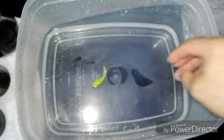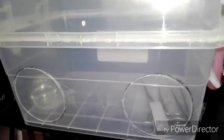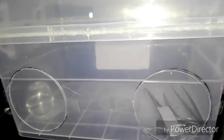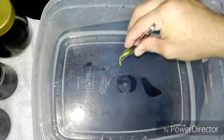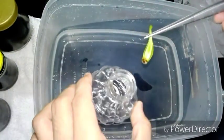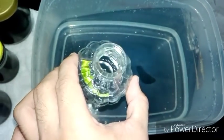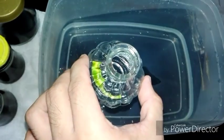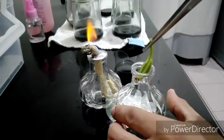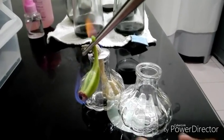Then soak it in a bleach solution for another two minutes. This is my homemade glove box that I am using for sowing orchid seeds. After soaking in bleach solution, soak the seed pad in 70% alcohol, and start flaming your seed pad four times in an alcohol lamp.